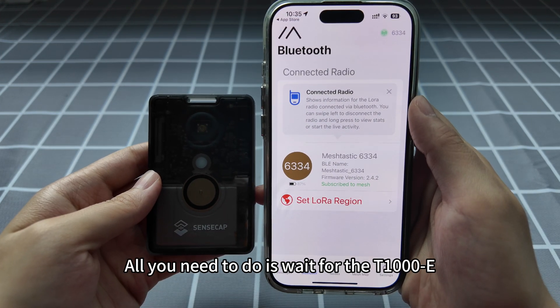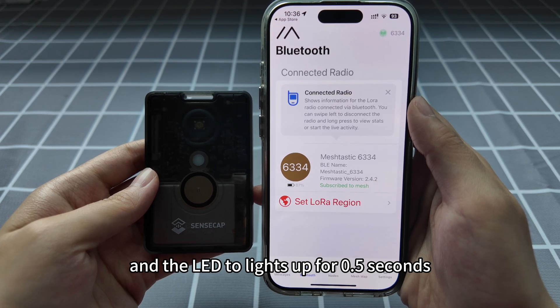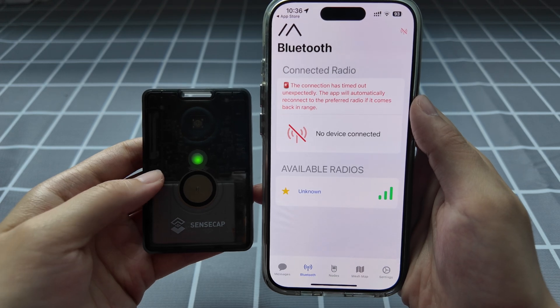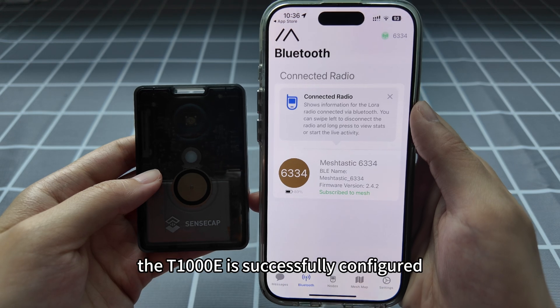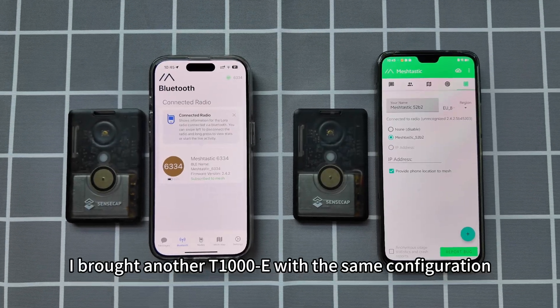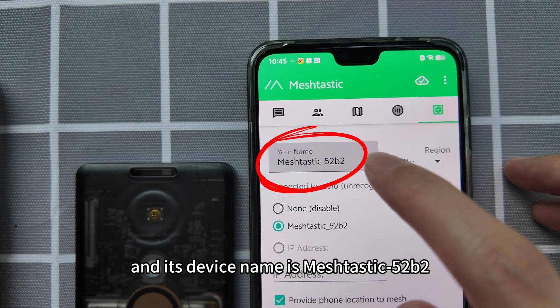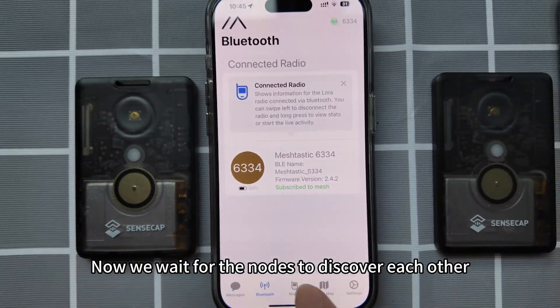All you need to do is wait for the T1000E buzzer to sound and the LED to light up for 0.5 seconds. Just like that, the T1000E is successfully configured. I've brought another T1000E with the same configuration and its device name is MeshTastic 52B2. Now we wait for the nodes to discover each other.